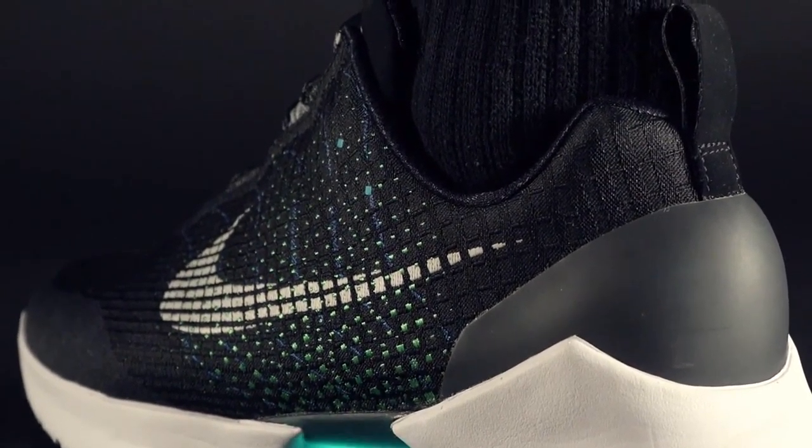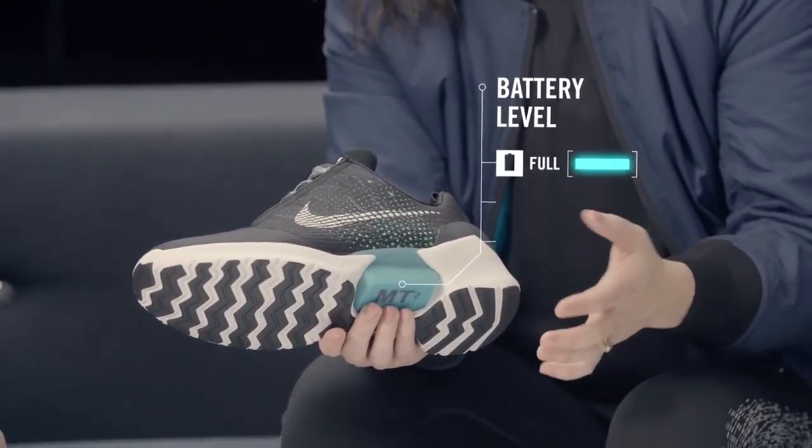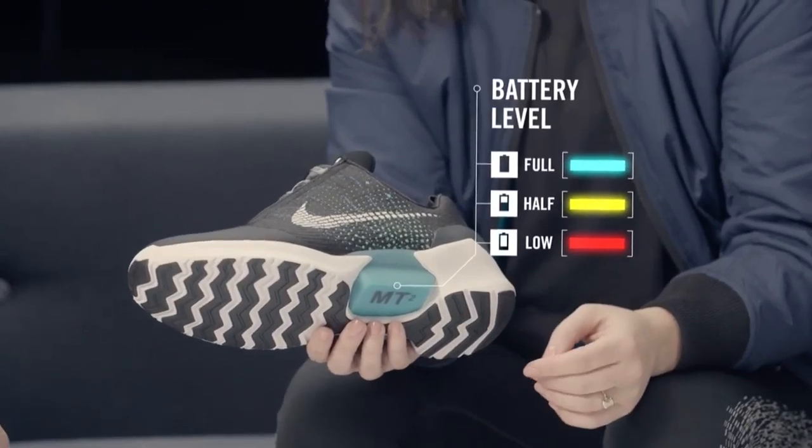To check the battery level, you press any button and the last flash that the LED has indicates what your battery level is. If it's full, it'll be blue. If it's half full, it'll be yellow. And if it's almost empty, it'll be red.